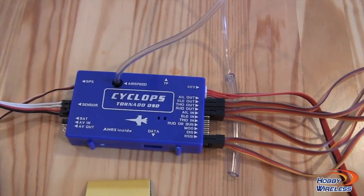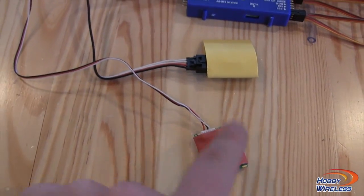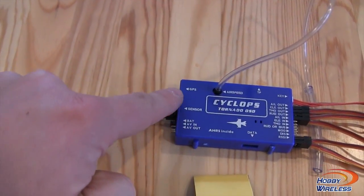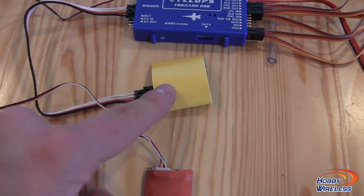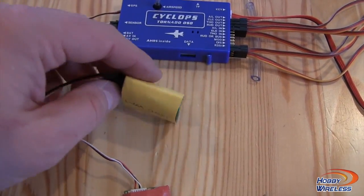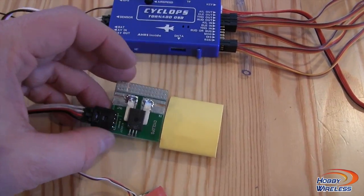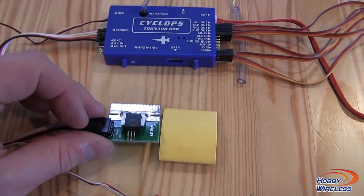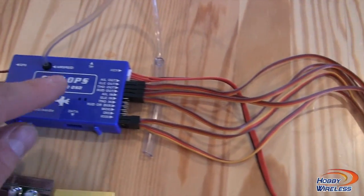Included in the kit you've got GPS — very simple to plug up. GPS comes around to the GPS port. Then we have the sensor, where you can basically solder in your battery and ESC to monitor your voltage as well as current draw, and that plugs into the sensor port.